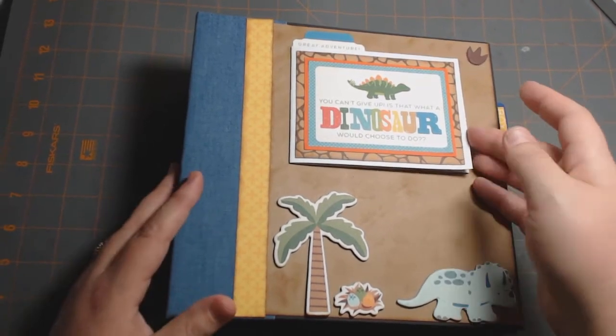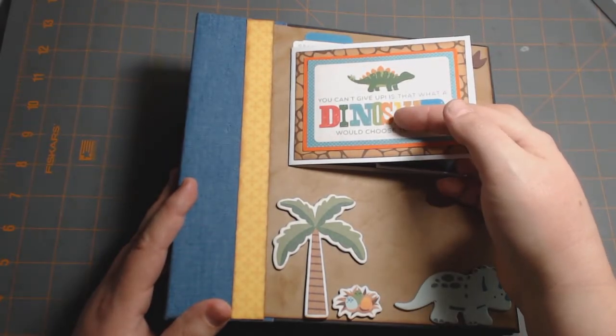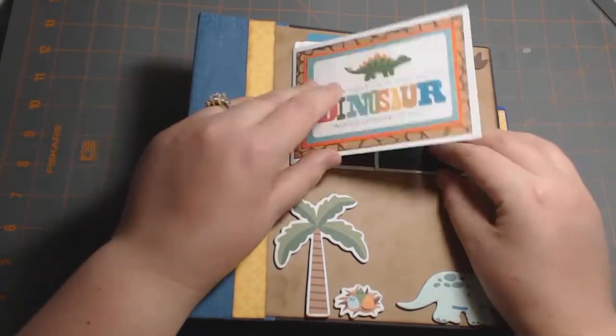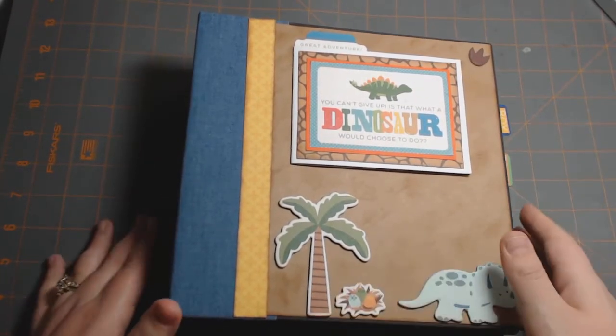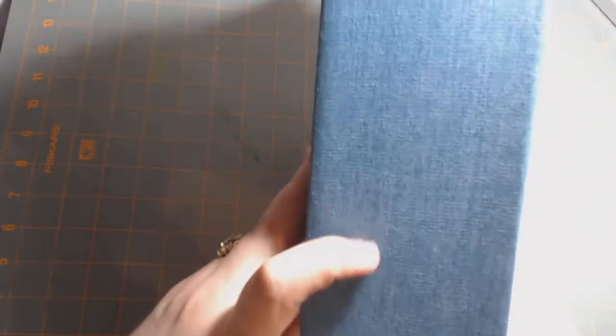On the front, I did a little flap here — this is just something from the ephemera pack. It opens up, and this album is about 8x8. These are just the chipboard stickers. On the spine, I did die cuts with the View denim premium paper. I love this paper — it's very durable and I use it for my spines a lot.